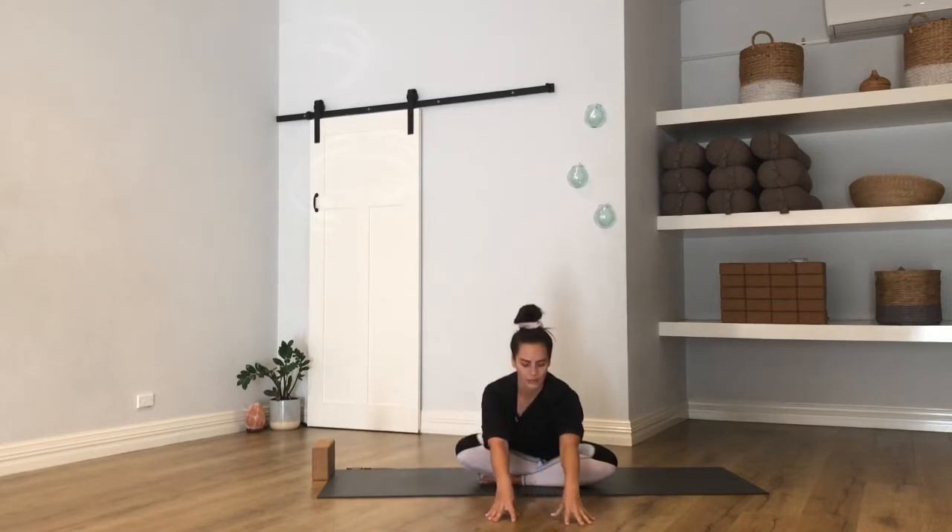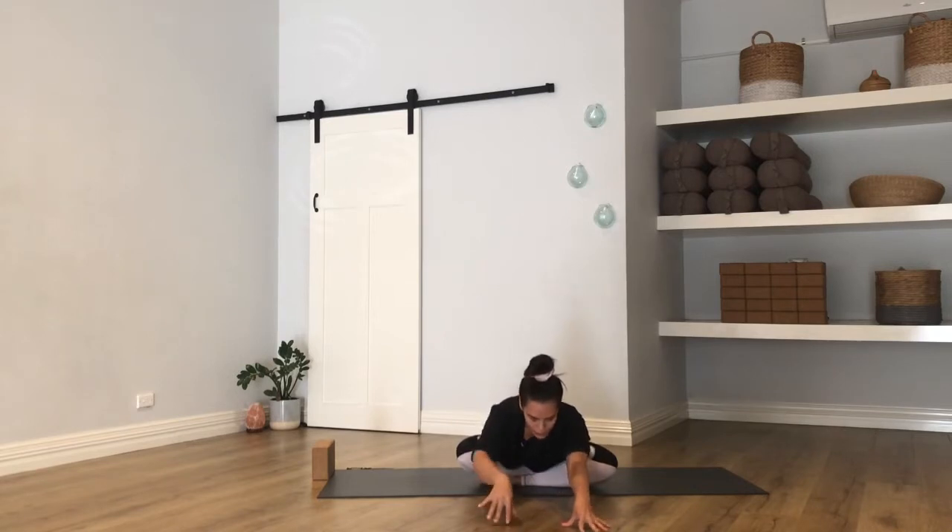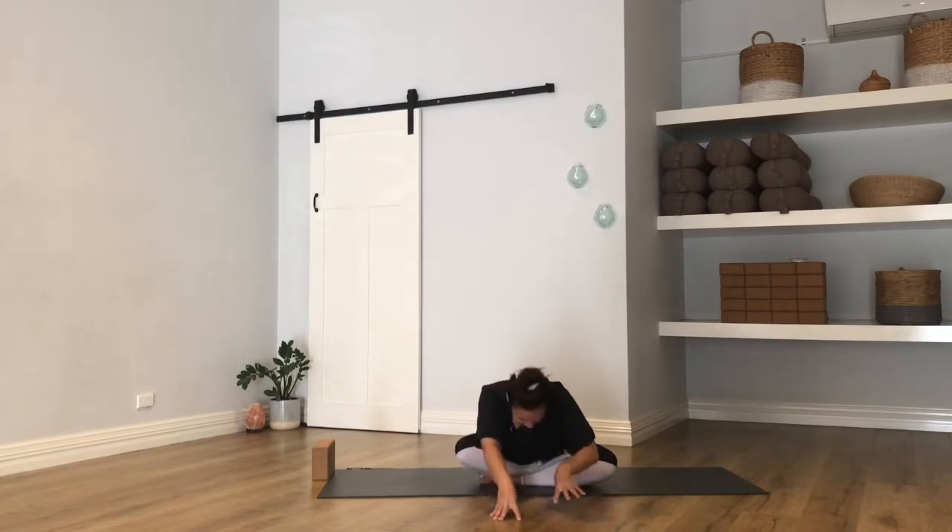Then once you have, just creep the hands forward towards the center for a little forward fold. Maybe this is enough for you, or you could drop the elbows, reach your arms forward, and bow the head. Just let the shoulders be soft, face soft. One big breath into the back of the rib cage, the back of the heart. One breath out, let everything soften. Really slowly let your fingertips start to creep back towards you.